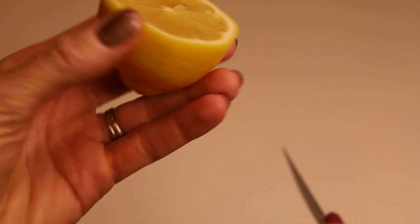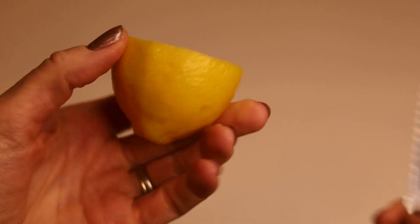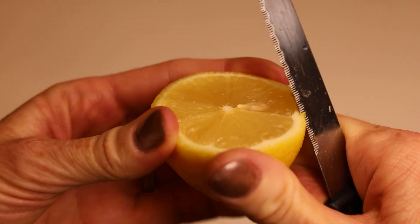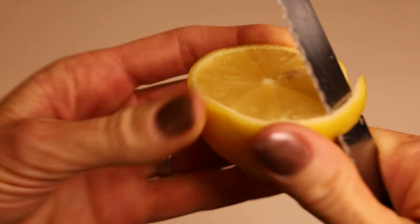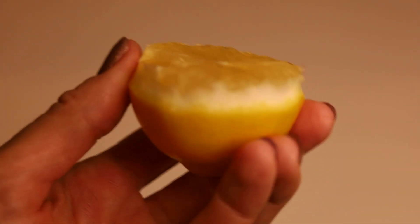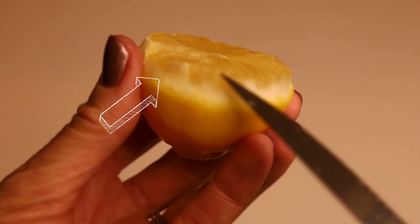The first thing you're gonna want to do is cut a lemon in half like this. Then get your paring knife — be very careful — and you just want to peel the edge, cut it off just like that. Now you can see there is just a little lip here between the lemon and the peel.